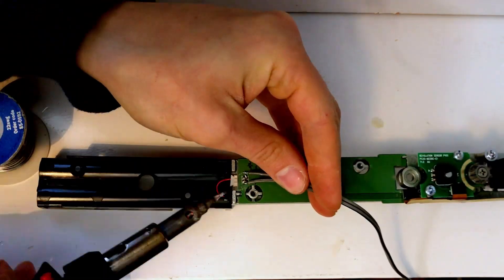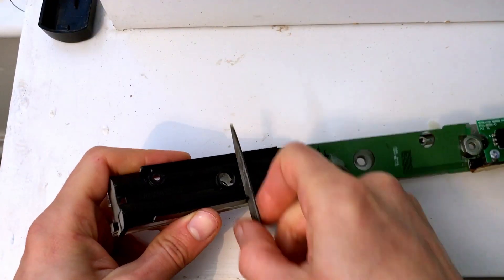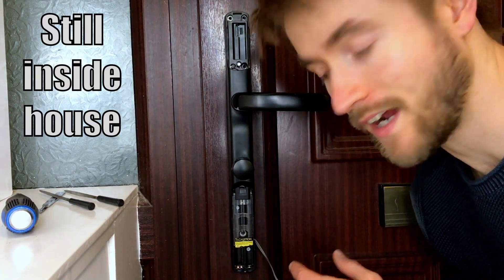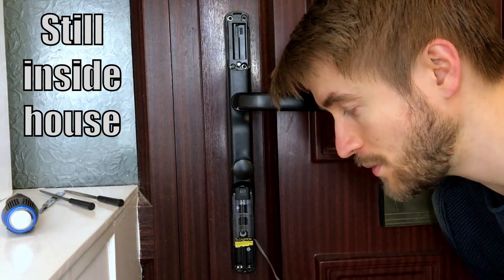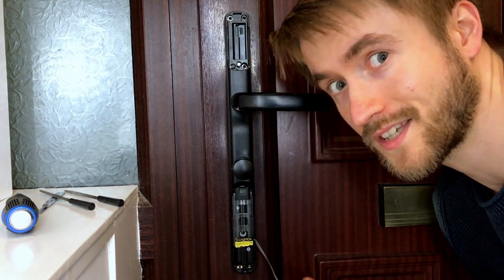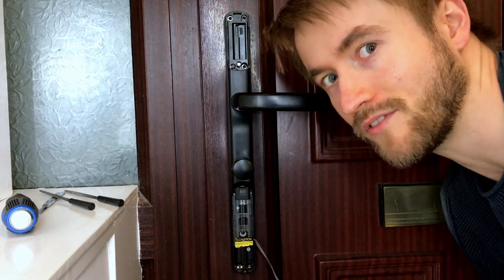I removed the glue, soldered in a couple of wires, put some glue back on, cut a slot in the battery housing for the wire to fit through, and put it all back together. It's all plugged in now with a wire going all the way down to my UPS, connecting into where the normal batteries would usually go, so let's give it a quick test before I reassemble everything.